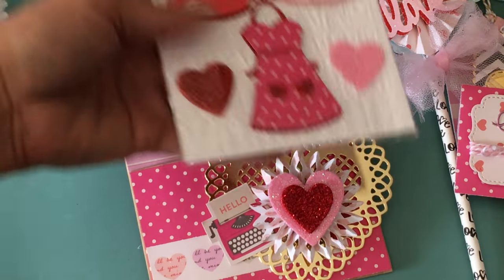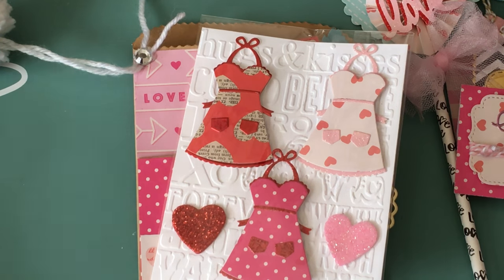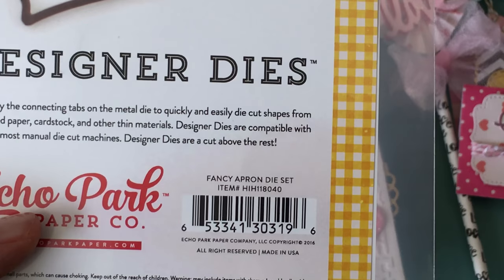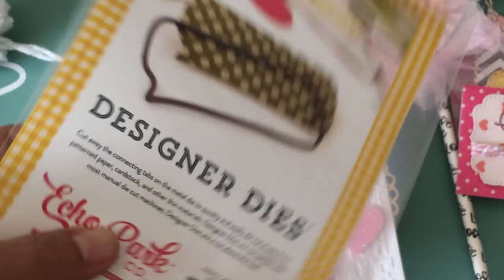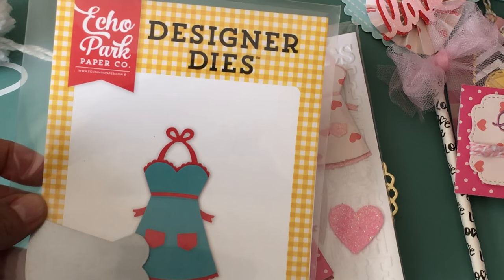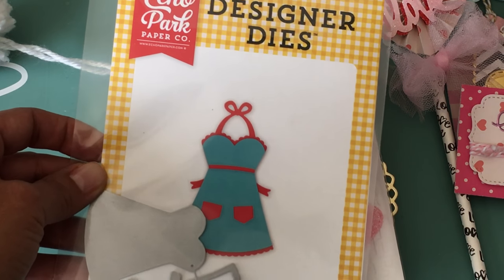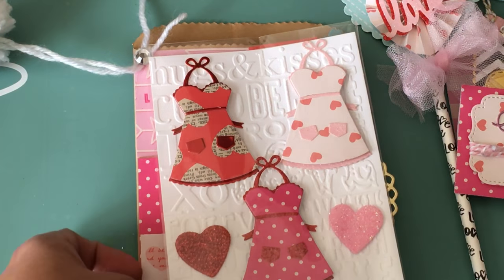The last thing in my bag is a set of handmade embellishments. I recently picked up a new die — it's the Echo Park Fancy Apron Die Set, and I think I ordered it from Scrapbook.com. Echo Park has a really cute line called 'Handmade Happiness' or something like that. When I saw this die I knew I wanted it — at some point I really want to do a recipe book for my kitchen and include this cute apron.